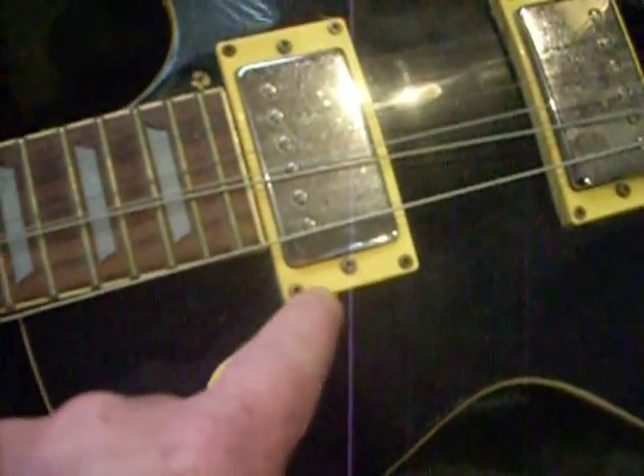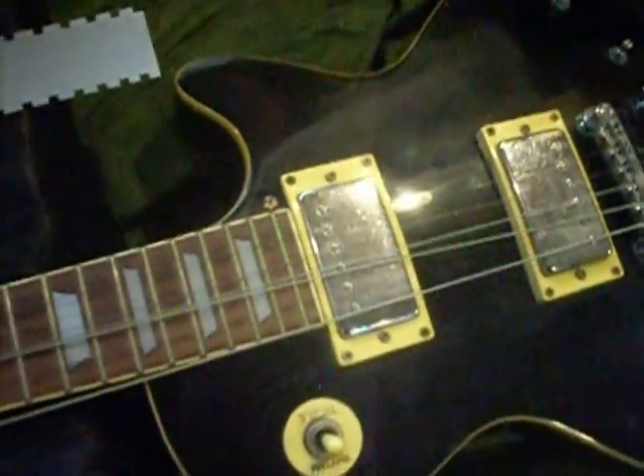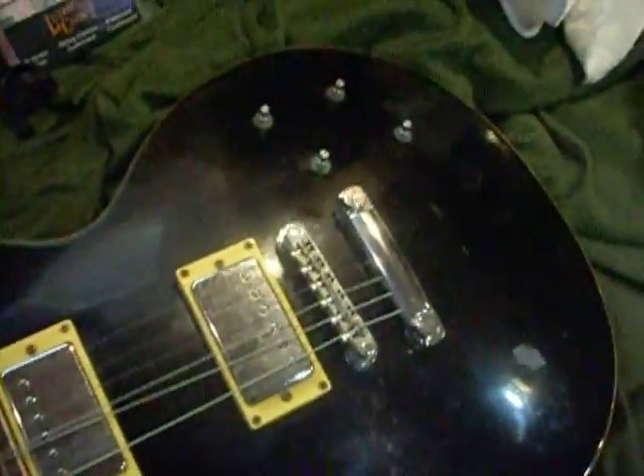I bought this little tool here for popping off the knobs. It just goes over the knobs and grabs them from underneath, and you can pop them off without worrying about cracking them. These knobs are 20 years old, and all the plastics are turning kind of a yellowish color — which is okay, as long as it all yellows at the same time and matches.